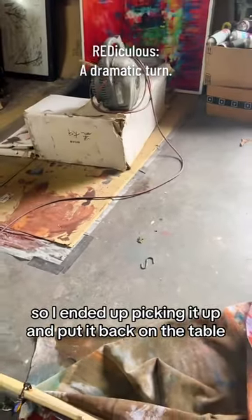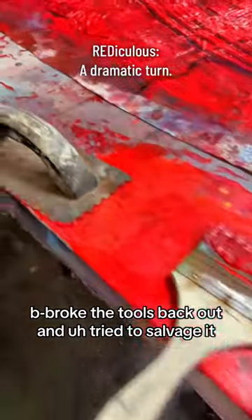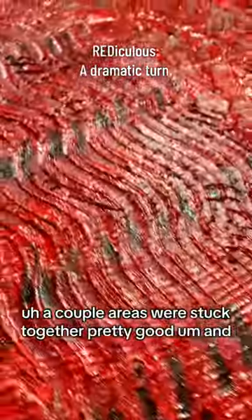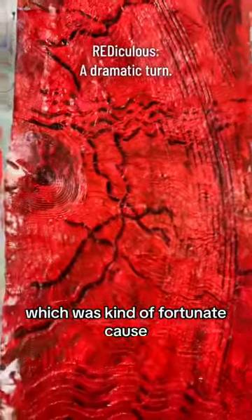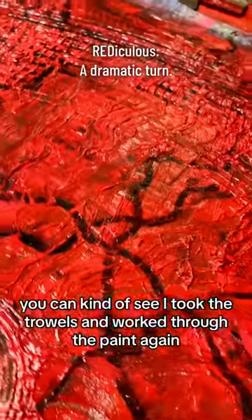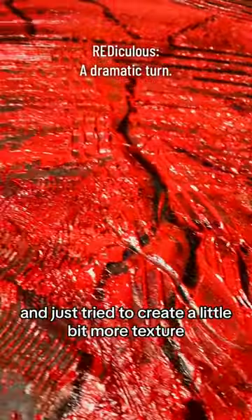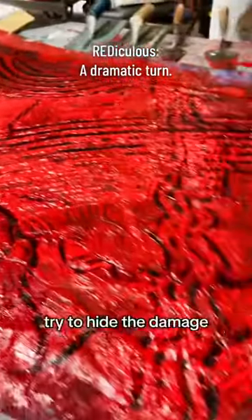I ended up picking it up and putting it back on the table, broke the tools back out and tried to salvage it. A couple of areas were stuck together pretty good, which was kind of fortunate because it retarded the drying time for the paint. So I took the trowels and worked through the paint again and just tried to create a little bit more texture, try to hide the damage.